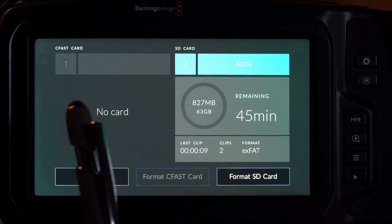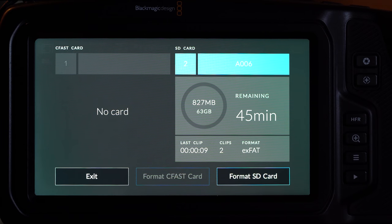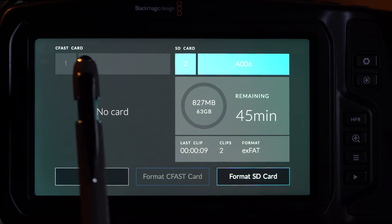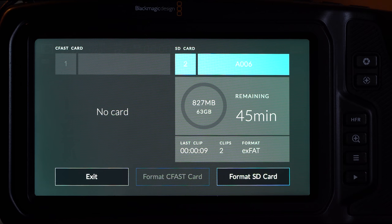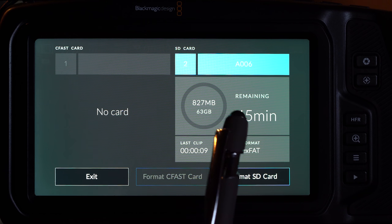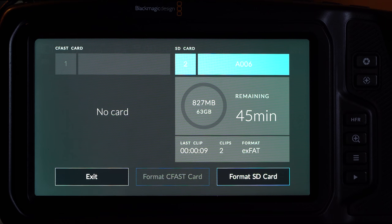Here's the interface where you access the two card slots on the left side — the CFast 2.0 card on the left. I have no plans to buy a CFast 2.0 card: they're low capacity and terribly overpriced due to lack of demand. The SD card slot is on the right. The great killer app of the Pocket 4K workflow is the USB-C port on the side — being able to connect to an extremely cheap solid-state drive via USB-C at reasonable bit rates that can handle all of the camera's recording speeds.